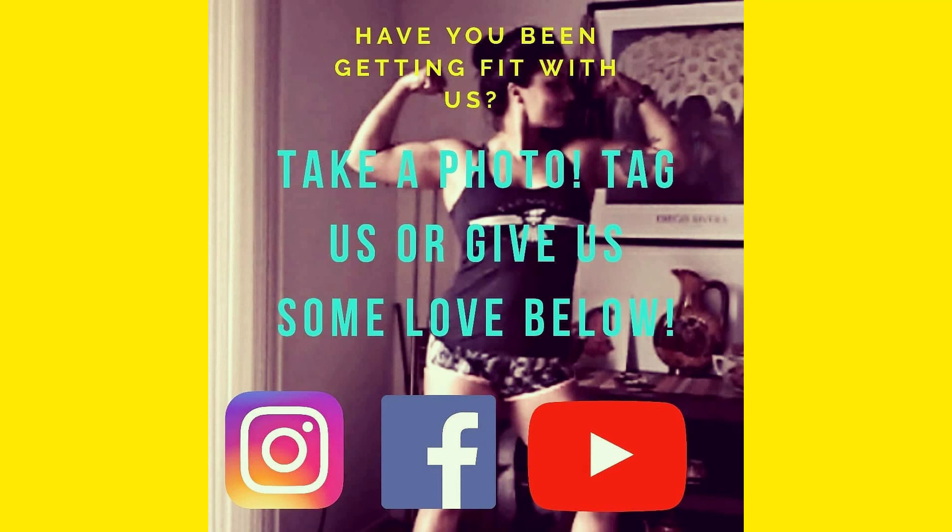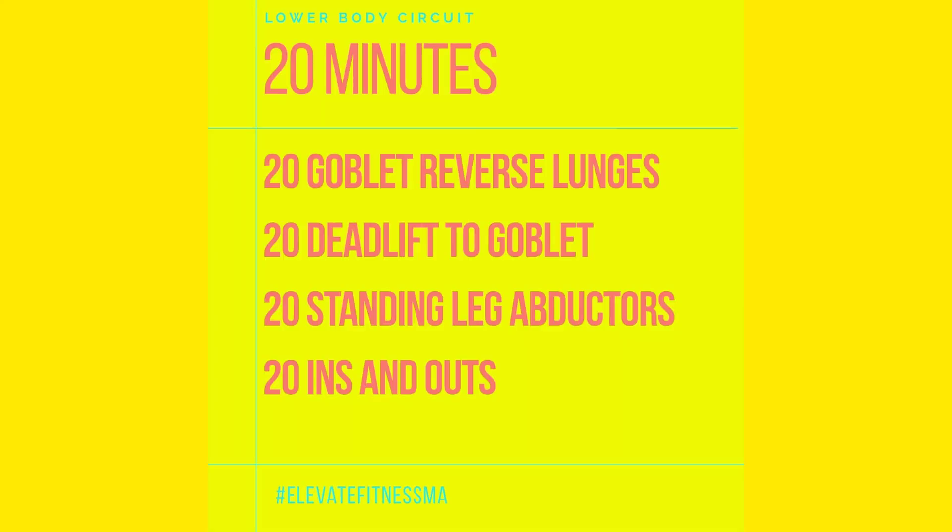If you're on social media with us, give us some love — tag yourself, tag us in your sweaty selfie, or tag a buddy. And remember to warm up and stretch. Catch you later!